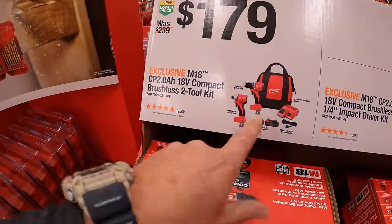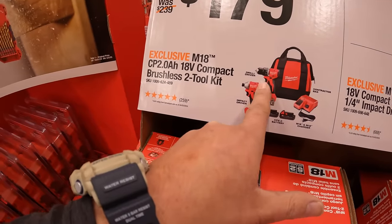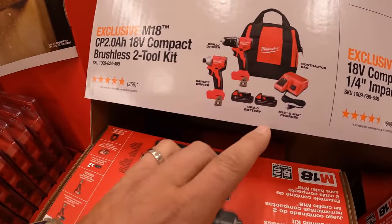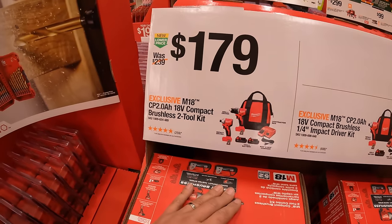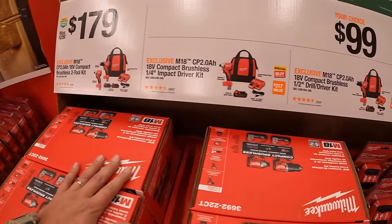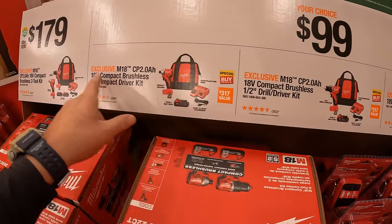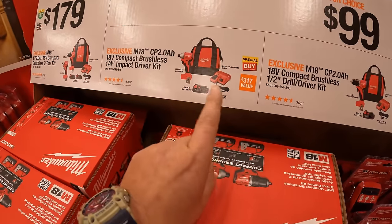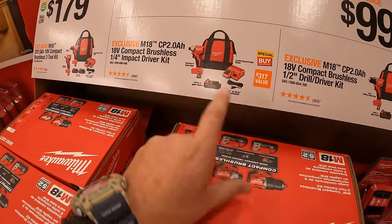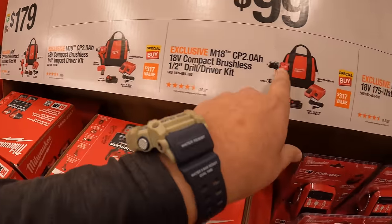$179 for their two-tool combo kit — the compact brushless impact driver and drill driver with two 2-amp-hour batteries, charger, and a bag. They also have a $99 your-choice option where you get those two individually, each with one 2-amp-hour battery, charger, and a bag — the brushless compact impact driver or the drill driver.